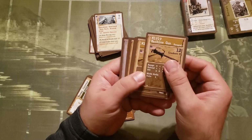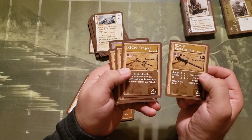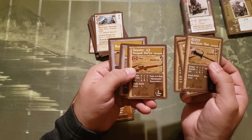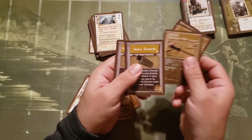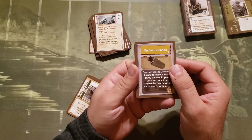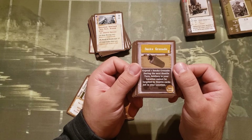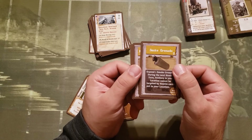For weapons, we're getting the M1919 machine gun, which of course requires a tripod, and it comes with an M1 SMG and the Gewehr 43 scope rifle. It also comes with smoke grenades, which I don't currently have in my collection. This card allows you to expend one smoke grenade during the next hostile turn — soldiers in your location cannot be targeted by hostiles in cards not in your location. Very helpful.